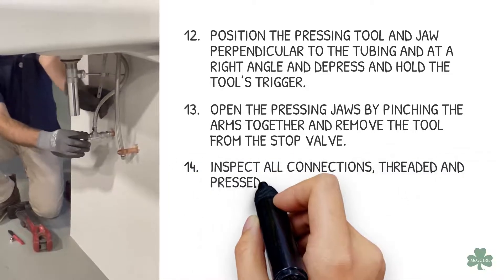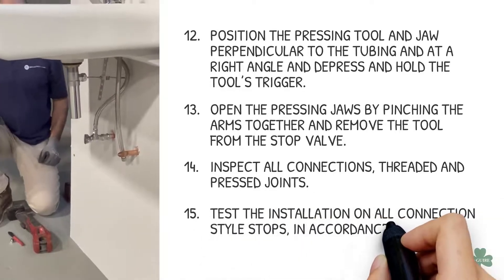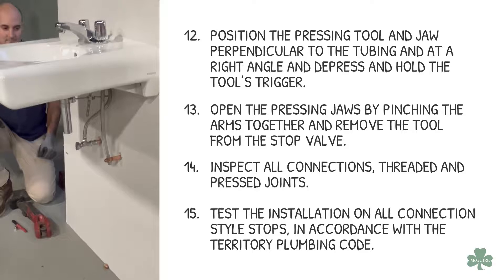Inspect all connections, both threaded and pressed joints. Test the installation on all connection style stops in accordance with the territory plumbing code.